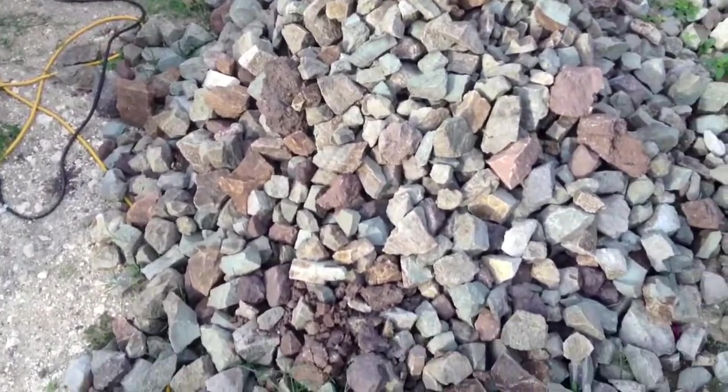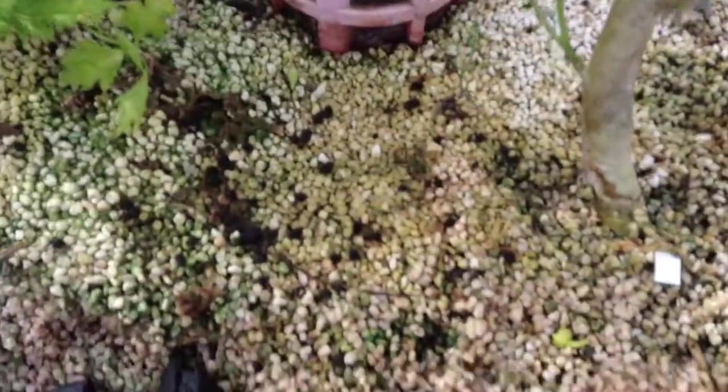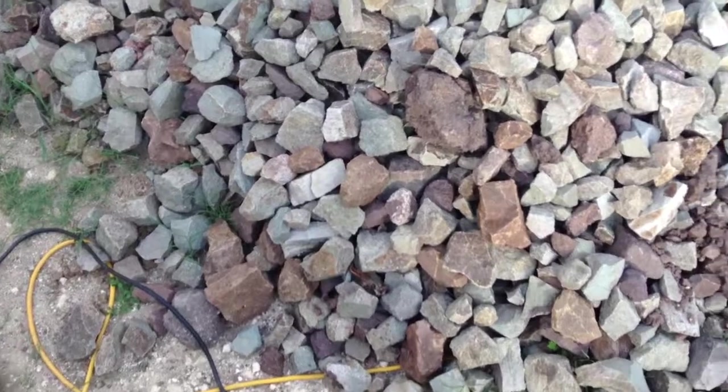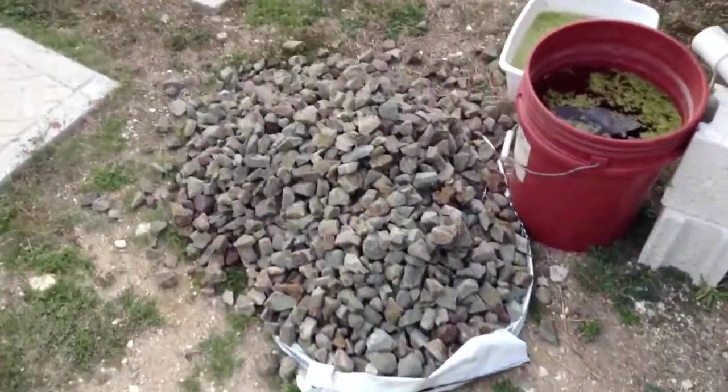My aquaponic system uses perlite as a media and it worked okay in the beginning, but now it's nothing but trouble. We had a real hard time finding an appropriate media, and I finally got a hold of shale. What I've been doing is breaking it up — we've got these piles — and we're going to change one of these beds. I'm going to change this first bed.